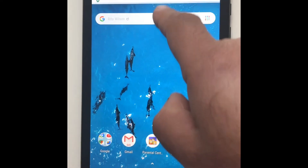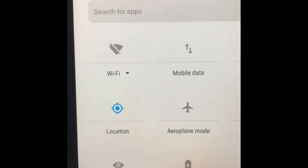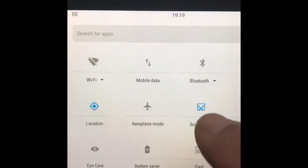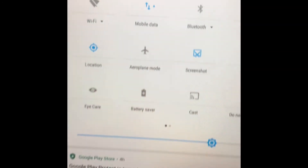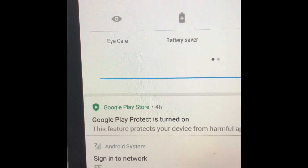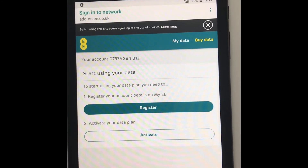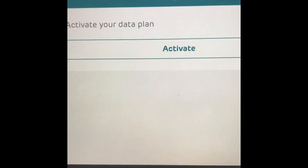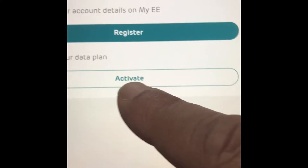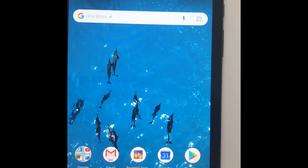First of all, with your finger pull the screen down and pull it down again. You'll see various icons on there. At the top you'll see mobile data — it's greyed out at the moment. If you press that, it will turn blue. At the bottom you'll see a notification to sign into network EE. You need to click on that and this will take you to the sign-in page. All you now need to do is press the button called Activate at the bottom, and that will activate your free internet and you'll be ready to use it.